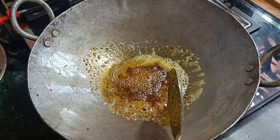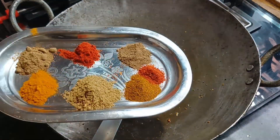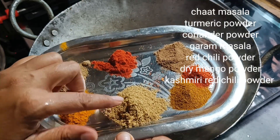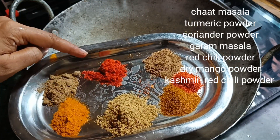The taste is very good, so I put a little bit of salt, add 2-3 green chillies, aamchur powder, healthy powder, dhania powder, garam masala, lal mirch powder, chaat masala, and kashmiri mirch powder.